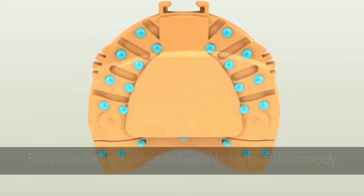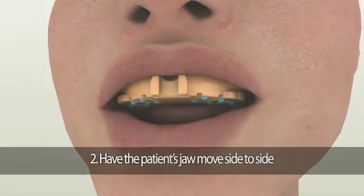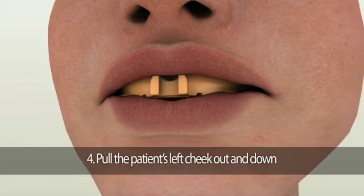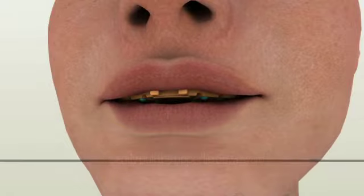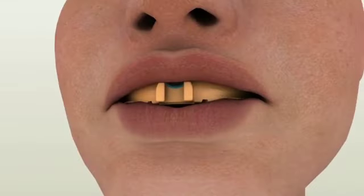Once the tray is seated, perform border molding procedures. First, have the patient open their mouth wide and then close. Second, have them move their jaw side to side. Third, pull the patient's right cheek out and down. Fourth, pull the patient's left cheek out and down. Fifth, gently pull the upper lip downward so the membranous attachments and frenums are activated. Repeat these border molding movements three to four times until the material is set completely. Setting time varies by manufacturer, so check your PVS impression material instructions.